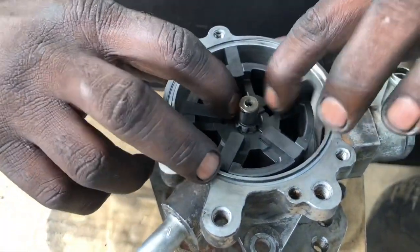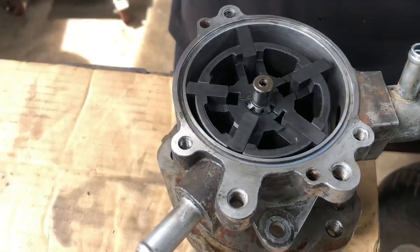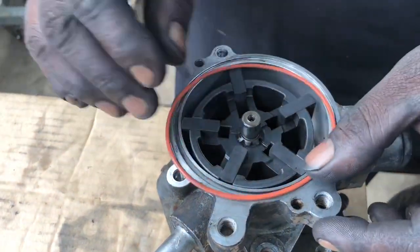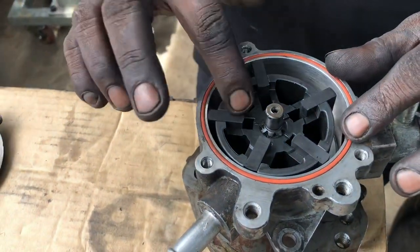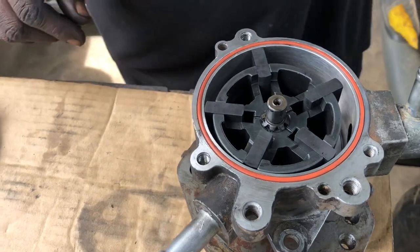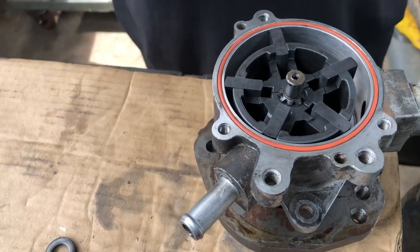Now, next is to install the o-ring — the inner side of the o-ring. When you purchase the complete repair kit, it does come. If you don't find the repair kit, you can find the alternative. And then put the power behind.